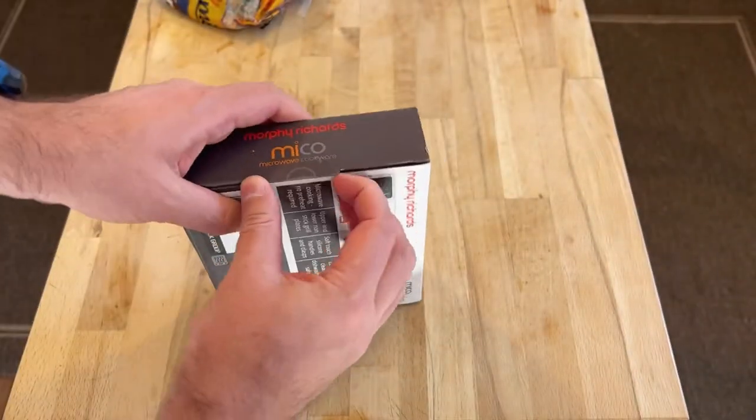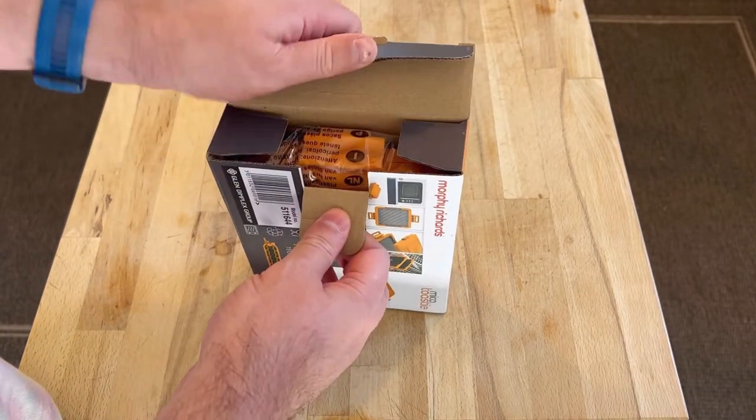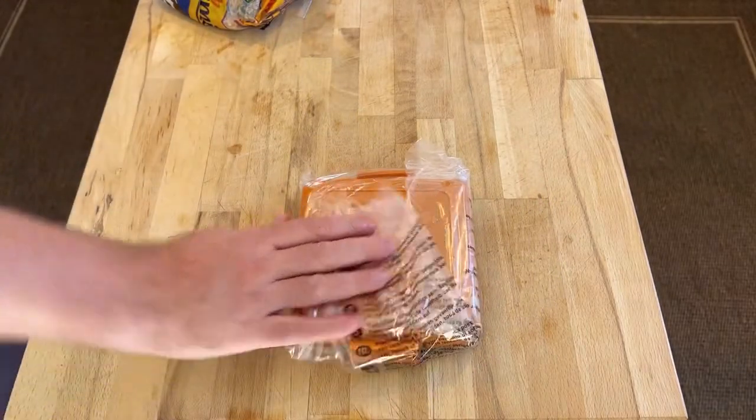This was a Prime Day thing which I purchased and we're going to see if it makes anything worth eating. So first we're going to try toasted sandwiches — just sticking to toasted sandwiches first.